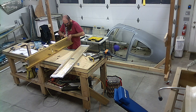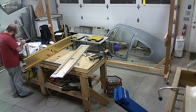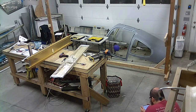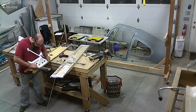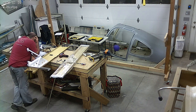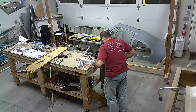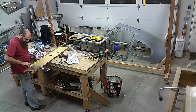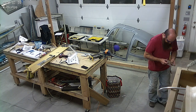I managed to get four bulkheads match drilled and cleaned up. There's a lot of actual drilling to be done here, and some parts to be formed, and tons of nut plates to attach, and I got them primed and assembled.